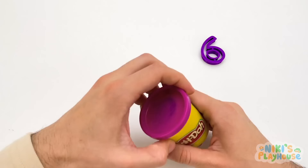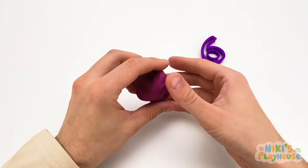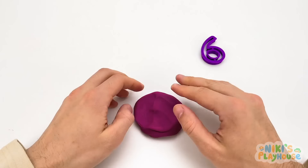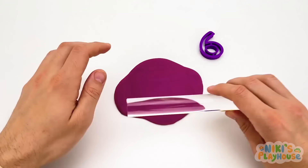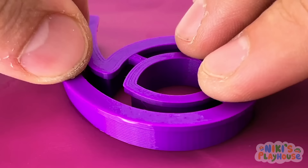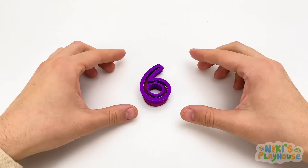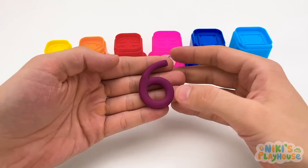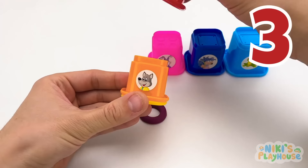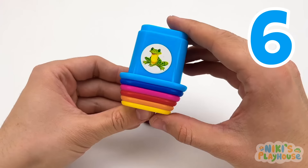It's purple again! Can you say purple? Let's make a purple circle, flatten it out, use the roller to make it really thin — it's like a purple pancake! We've got the next number — let's push it into the Play-Doh. Here it is, friends — the number six! One bucket, two buckets, three buckets, four buckets, five buckets, six buckets — they're so colorful!